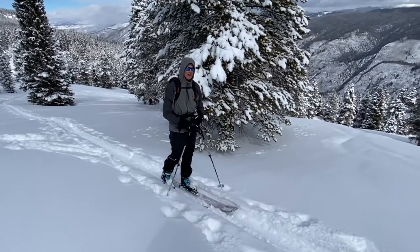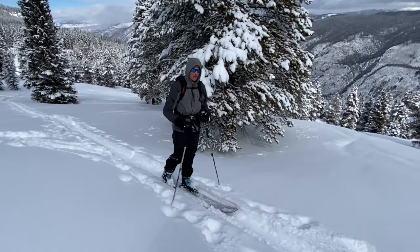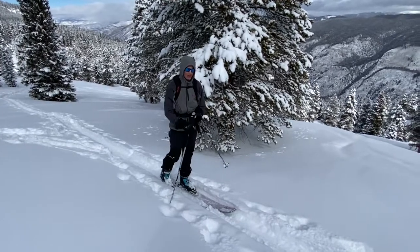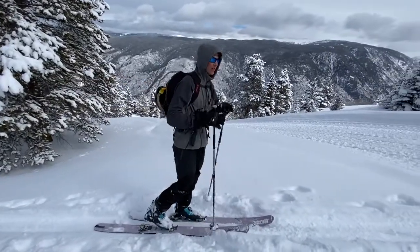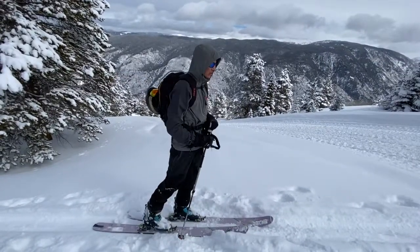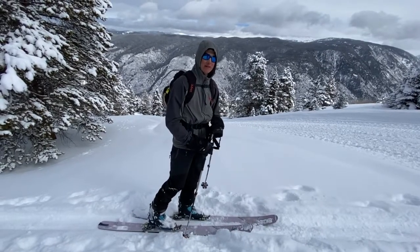Something I like to think about is: could I hold this pace for three hours? If I had to go three hours without stopping, this is probably a pretty good pace for me. But it's different for everyone based on their fitness and experience level in the backcountry. Really gauging that pace will come with experience and can help save your legs a lot.